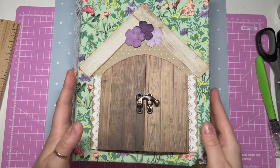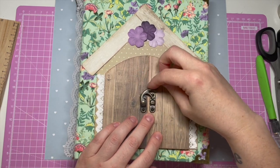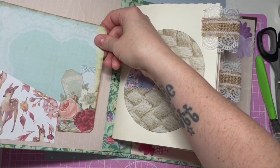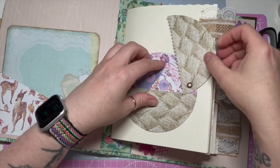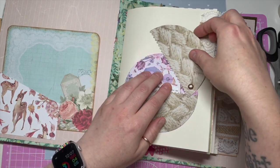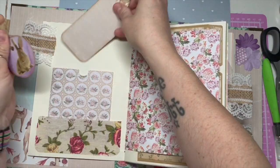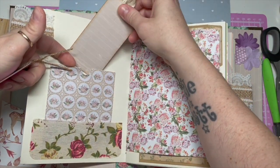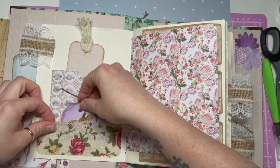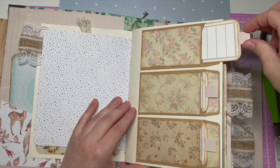I'm going to quickly show you the junk journal so far. So we've got like a cottage door cover. I've been putting in some pockets and tucks and stuff. I've thoroughly enjoyed making this. I've been doing it on and off — I spent pretty much one whole day doing it, and then since then little pockets, a little ribbon pocket. I've just been coming back to it on and off for about a week or two.